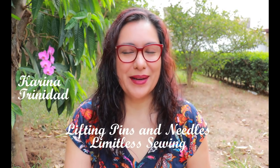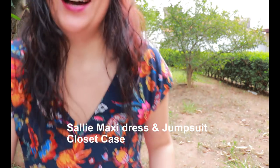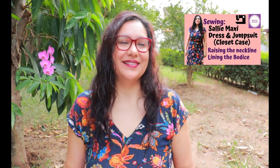Hi sewing friends, I'm Karina, this is Lifting Pins and Needles, a channel all about sewing — limitless sewing. I'm coming today from my backyard on a very muggy, cloudy but hot day, and I'm in my Sally dress that I've shown you in the previous video. It's one of the prettiest dresses I've made so far. But today I have a really in-depth review of the Sienna Maker Jacket.